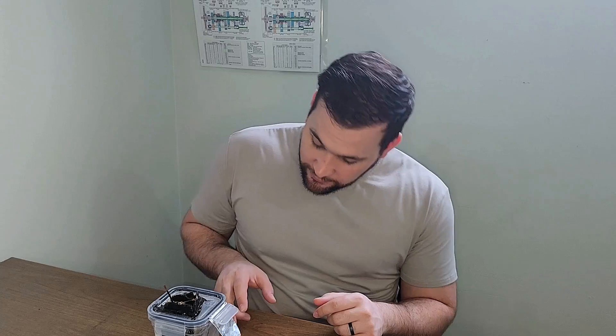Hey folks, welcome back to the Mechanic on Rope. Today I'm taking another crack at aluminum air batteries, a tech that one day might reshape how we think about power. Using nothing but some aluminum foil, some off-the-shelf drain cleaner, and a cathode that I made myself, we're going to build a working power cell.